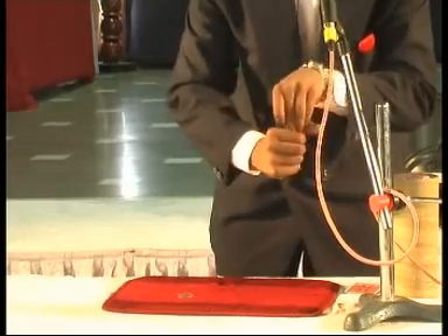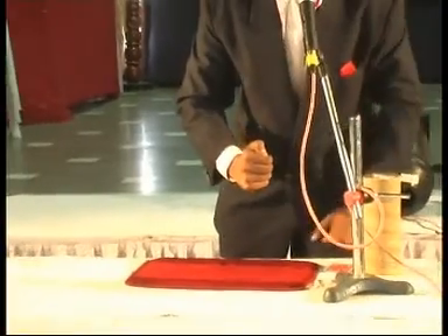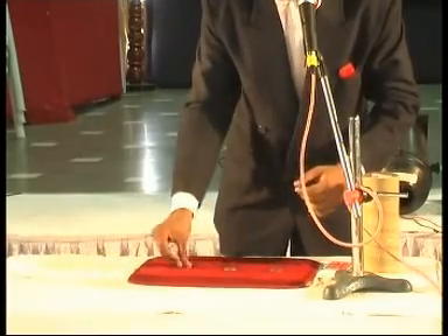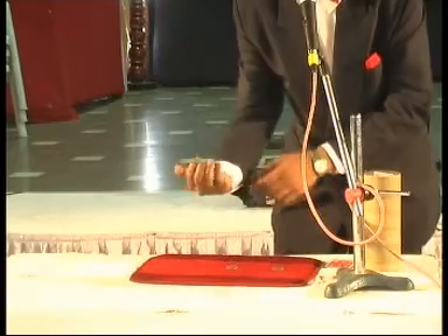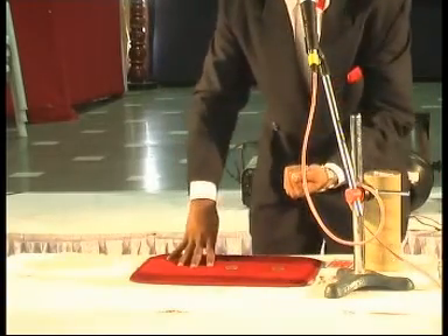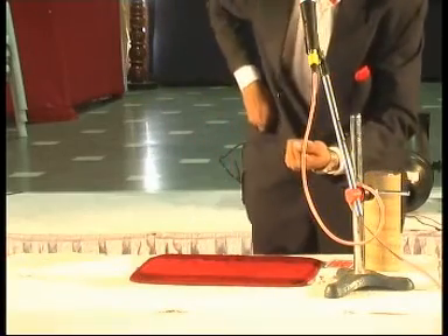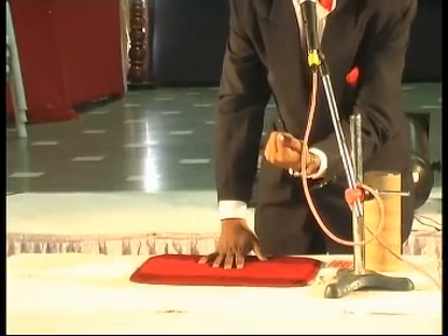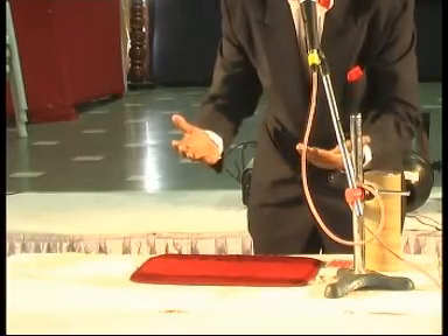I take two coins and put in my right hand, and the third one in my left pocket. When I invisibly throw, it tends to three coins again. Then I take one coin and put it in my left hand, the second in my left hand, and the third in my right pocket. How many coins are there in my left hand? Two. Actually, no coins in my right hand.